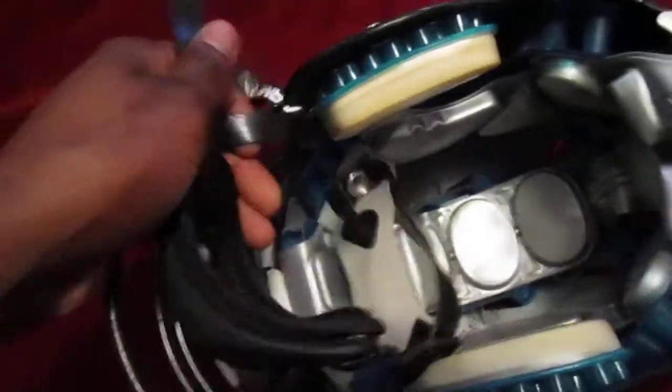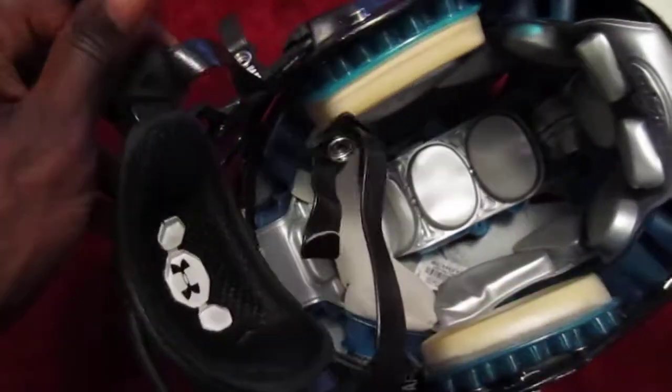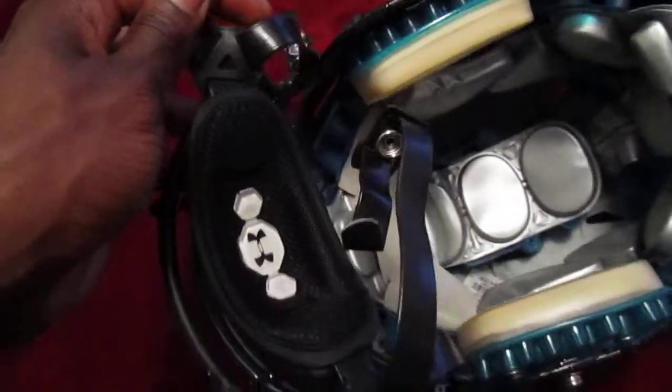One thing I didn't like about it was that it didn't come in large. I don't think I have a large chin, but I just like the larger chin straps that feel a little bit better. So this is a medium — it's the largest size I could find.